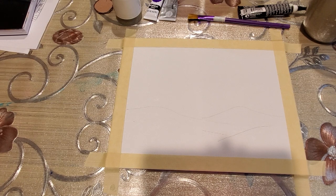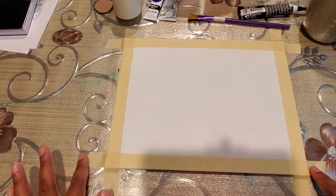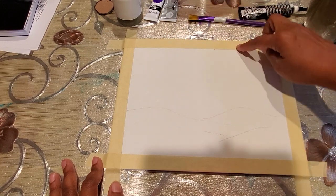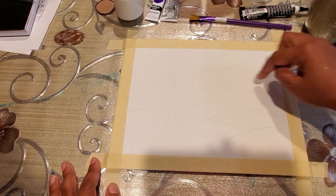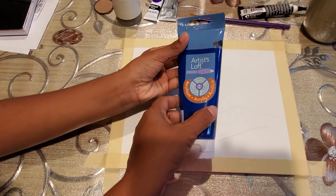Hello everybody, welcome back to our channel Art for Kids. Today I'm going to show you how to draw a desert landscape with acrylic paints. We have an 8x10 canvas with masking tape so that when we take it off it will give a nice boundary. We will choose a lot of colors for the sky: blue, purple, pink, red, yellow, and orange. Let's get started with the blue.